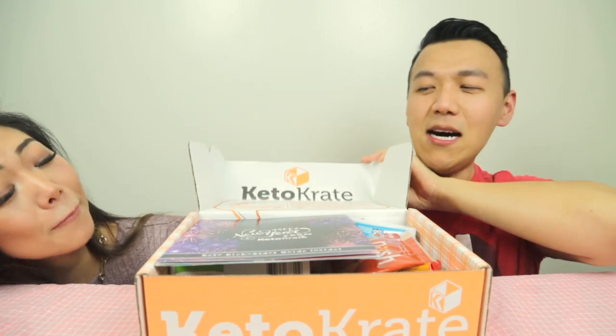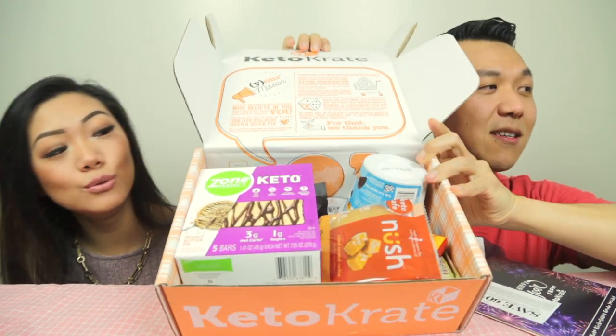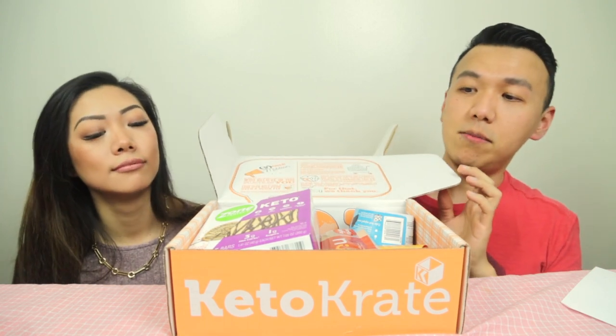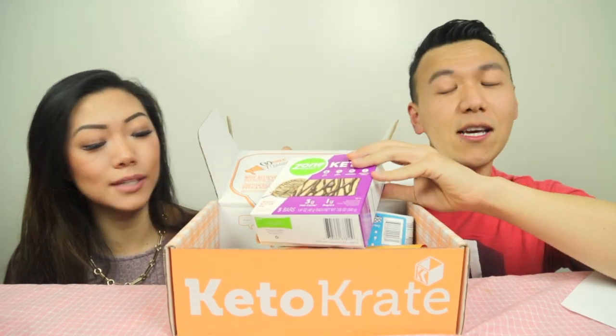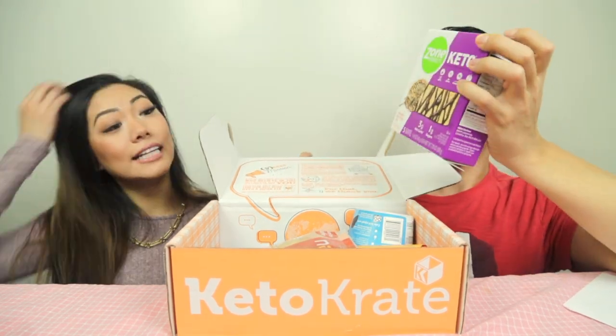What kind of snacks are in here? I don't know anything — this is my first box. Ready? One, two, three! Wow, this is pretty! That's a lot of snacks. I see something that looks like an Oreo. Most of the stuff in here are less than five grams of net carbs, which means it's keto friendly.